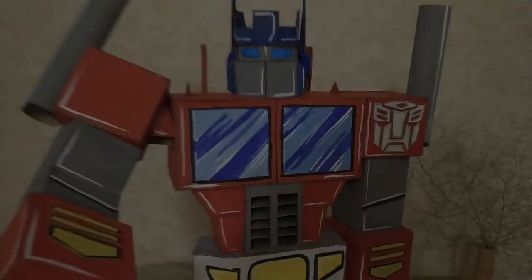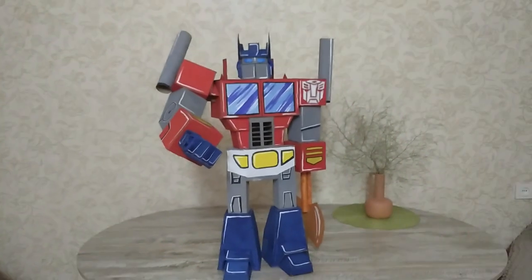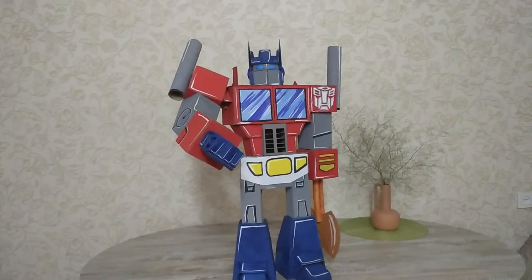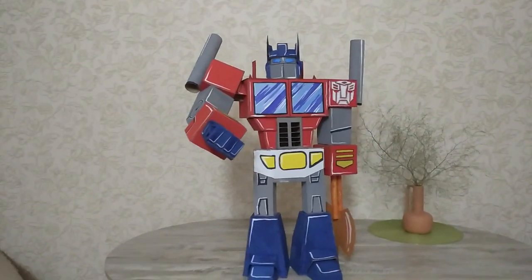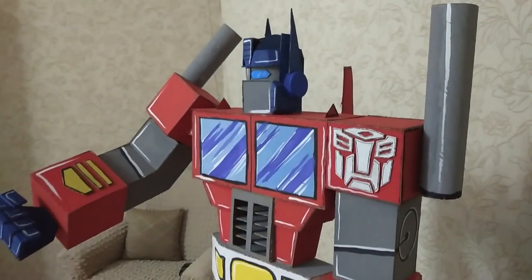I am Optimus Prime. And I send this message to any surviving Autobots taking refuge among the stars: we are here, we are waiting.